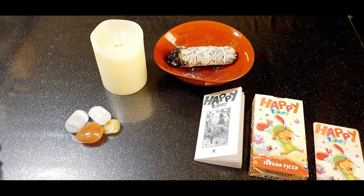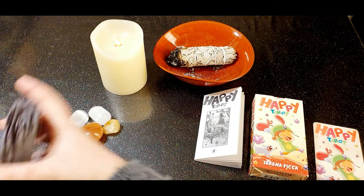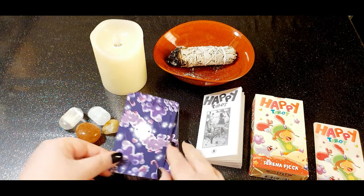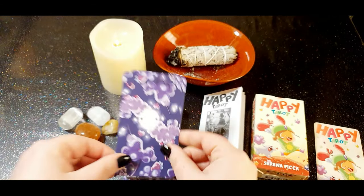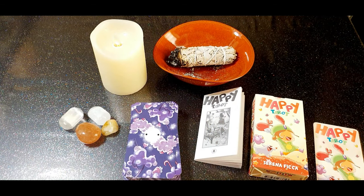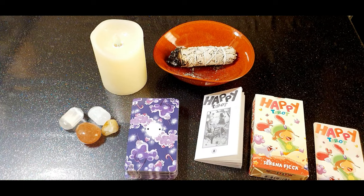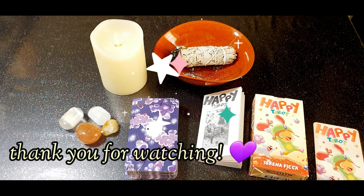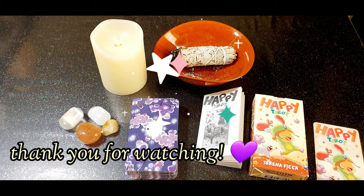And this is all guys — these are the lovely cards. This is the lovely back, which is really nice as well. I really like this deck, I think it's lovely to have in the collection — very different, very kawaii. And to be honest, sometimes it's nice to use something a little bit less serious. So this is all, I hope you enjoyed the video and thank you for watching, bye bye!